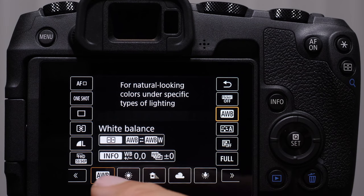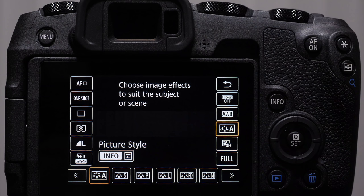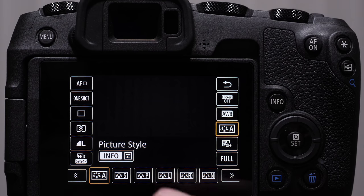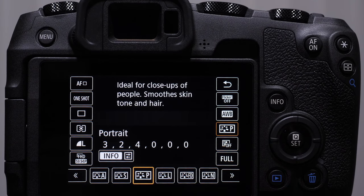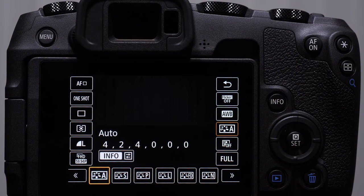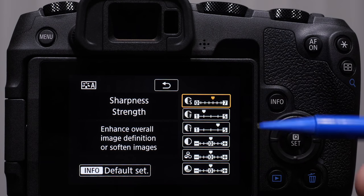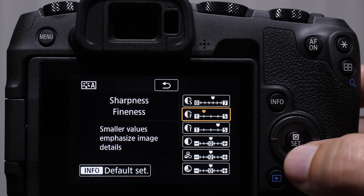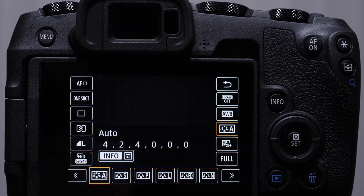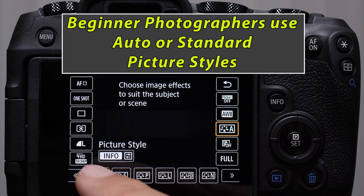White balance — we'll have a lesson on this — basically allows us to dial in the specific color temperature of the light we're shooting in. Picture styles: think of these as recipes where the camera is given instructions to make the image a little more vibrant if you're shooting landscape, or if you're shooting portraits, the flesh tones need to be a little more accurate. I like to think of these as additional recipes when the JPEG files are being made. For pure beginners, I recommend just starting with auto or standard. As you get more advanced, you can press the info button to adjust your sharpness, hue, and saturation. I do not recommend tweaking these for beginning or intermediate photographers — if you're just getting started, start off on auto or standard.